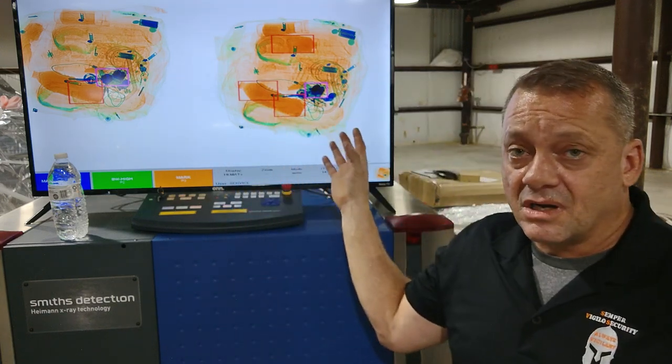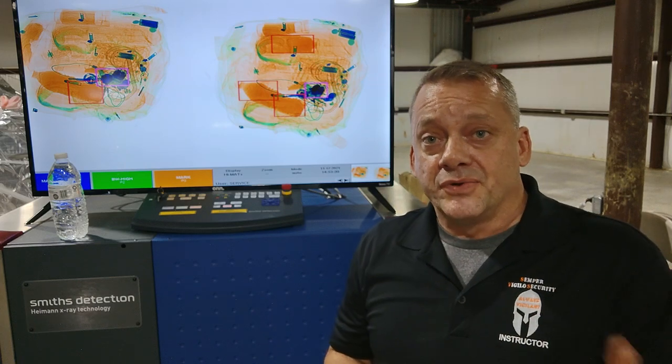This is the process of alarm resolution for a red box. You will get items that cause alarms that are not threat objects, and when this happens you have to go through a process to verify what they are — through x-ray interpretation or an actual visual inspection.